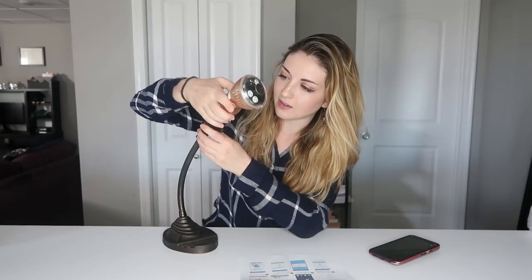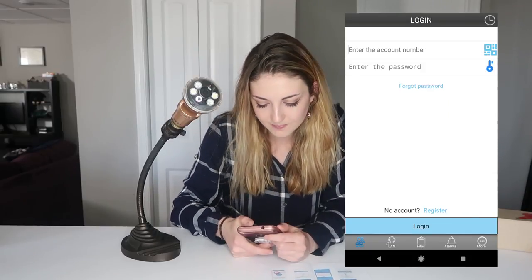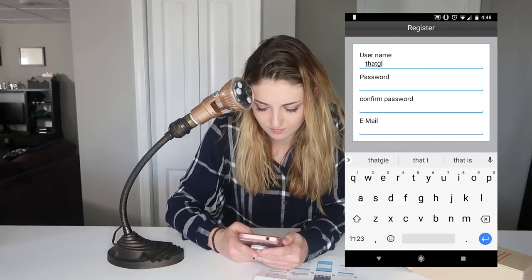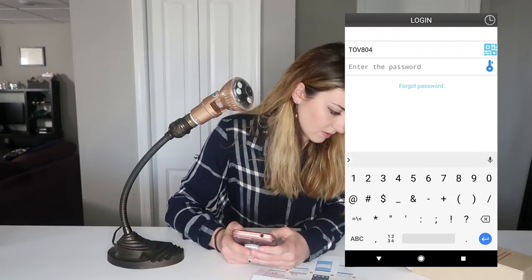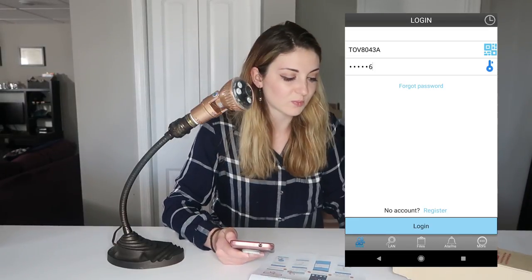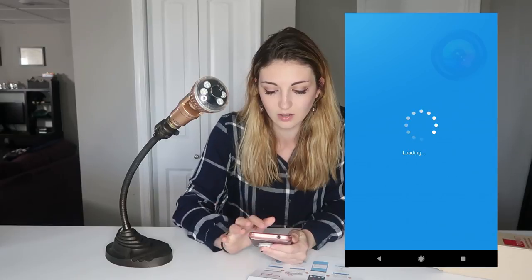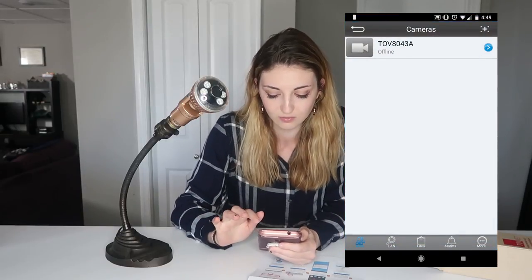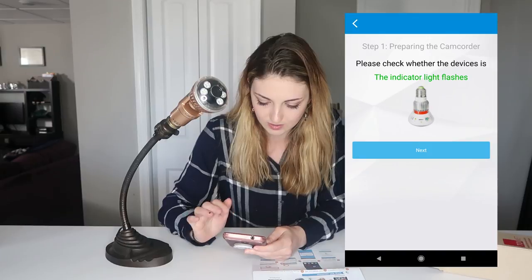I'm going to go ahead and use my handy dandy lamp again and screw this baby in. The name of this app is TuvNet Cam. Let's do register. I just put in the login and password from the box and I added my account. It says it's here but it says it's offline. Click the more button and select Smart Link — there's a more button at the bottom right and I'm going to press Smart Link.